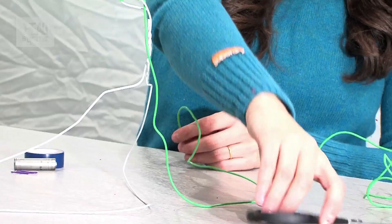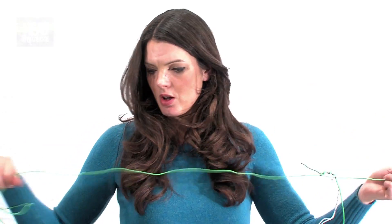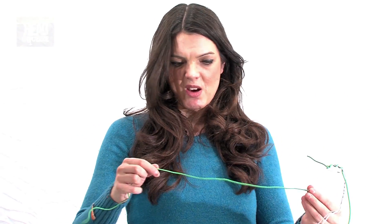We can just chop this wire about 60 centimetres down, so just chop it off. We then need to create another little bit of wire, about 40 centimetres long, like that.